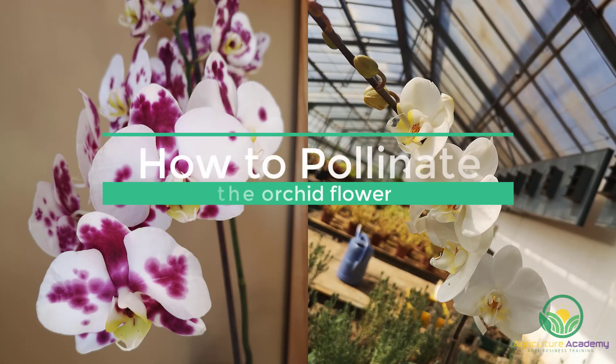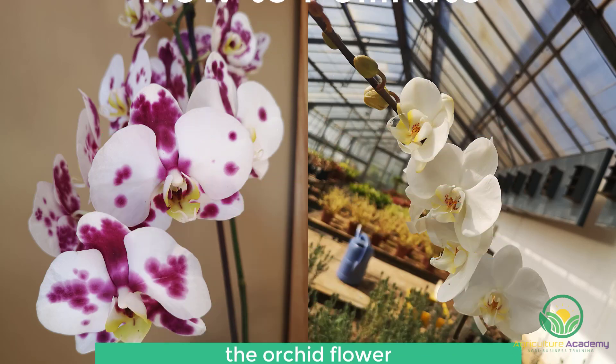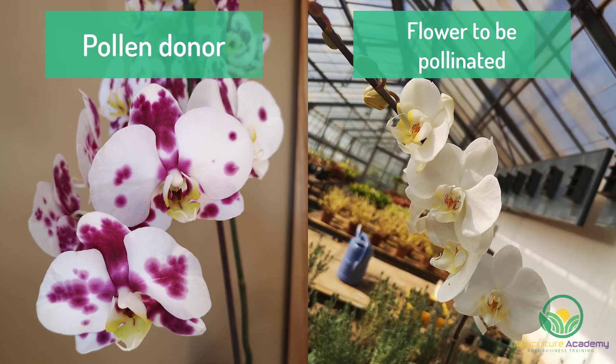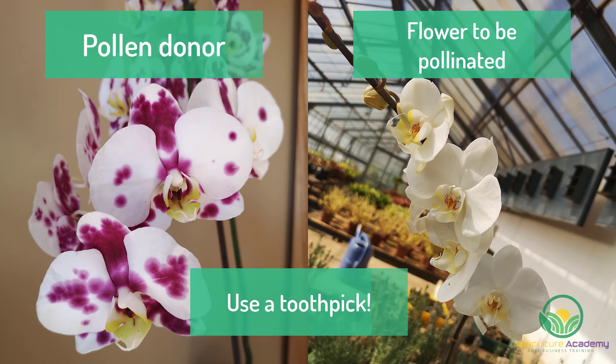Now that we have some background, we can start pollinating. Make sure that you have two flowering orchids. One will act as the pollen donor and the other will be pollinated and grow the seed pod. You will also need a toothpick to transfer the pollina from one flower to another.